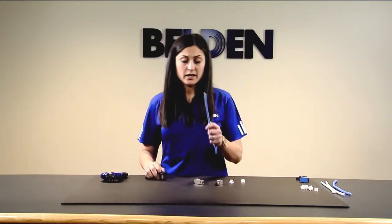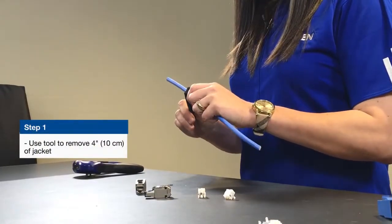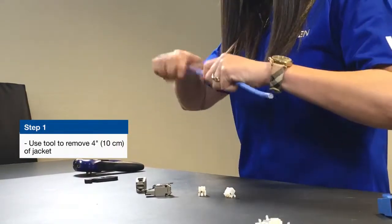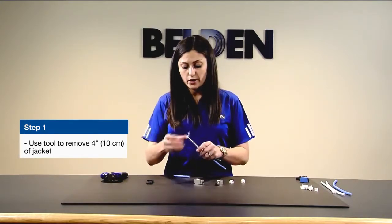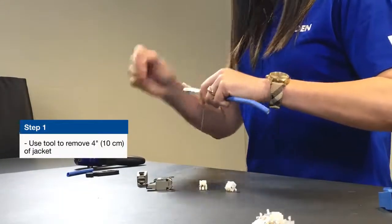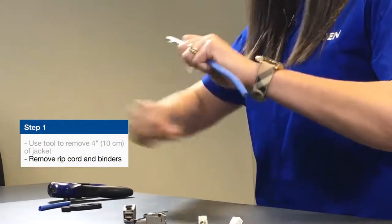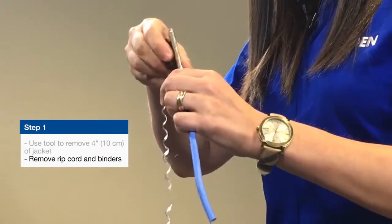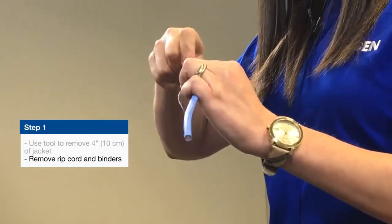Step one: take your cable and strip off about four inches of jacket. You're going to want to strip off some additional jacket compared to what you normally would for a UTP cable, because you want to leave enough exposed drain wire to wrap around the exposed foil. The 10GX62F cable features a binder which you'll have to remove by unwinding it and then using your cross-web and guillotine cutter to make a quick cut. You can also use the ripcord to cut it right off.